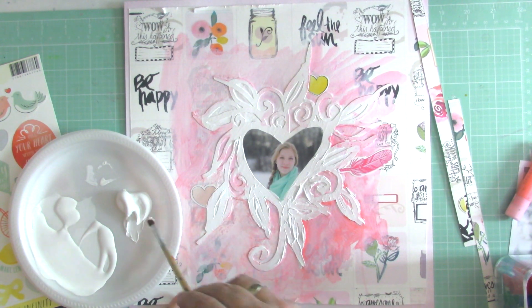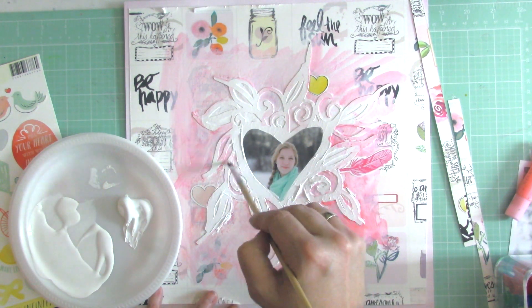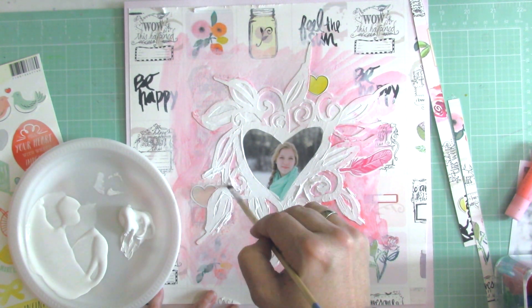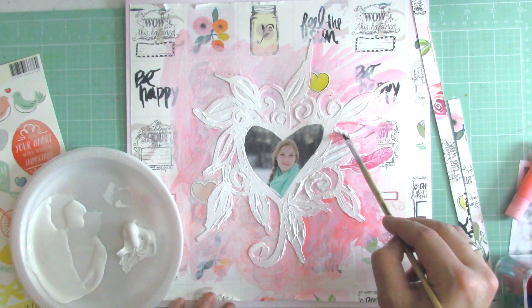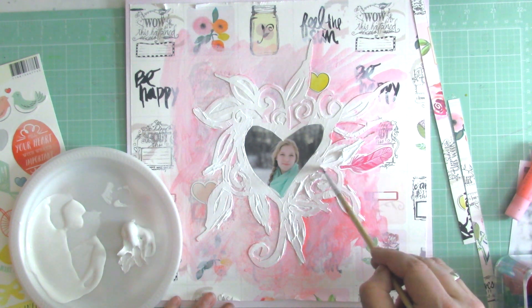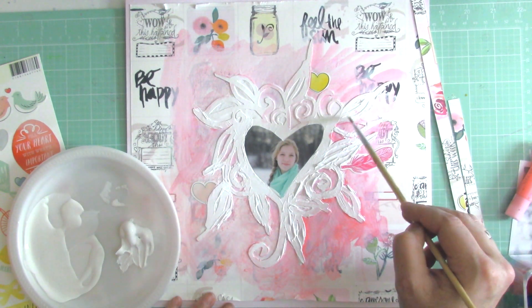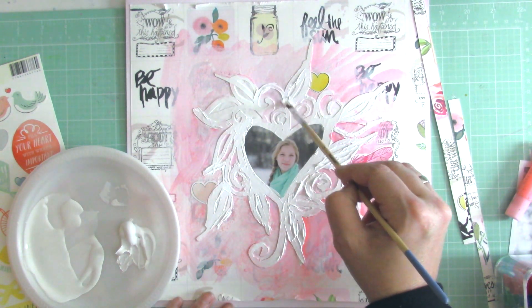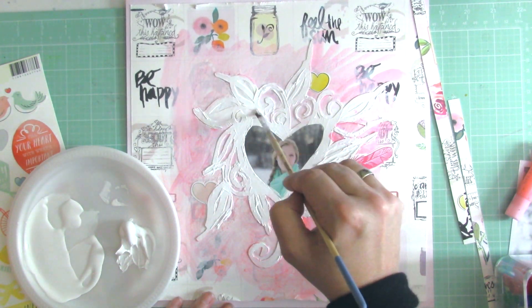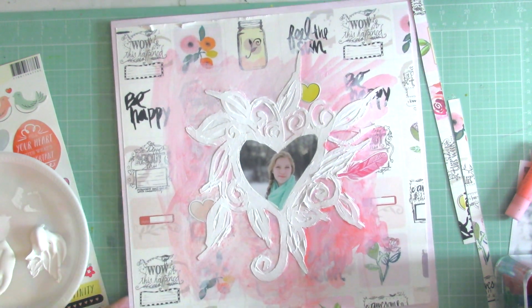I'm doing it as neatly as I can, but I'm not a very precise scrapbooker in that sense. I love the little accidents — those little serendipities that happen on a page. I asked my husband what he thought and he said it's too pink. He's a man that lives with four women, so he knows nothing can ever be too pink. But I tend to agree with him, which is why I added a little bit of apricot colored gelato — I just colored it without much water to add that little bit of orange, and that really made a difference.